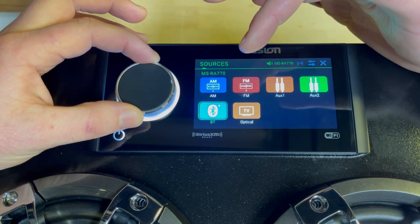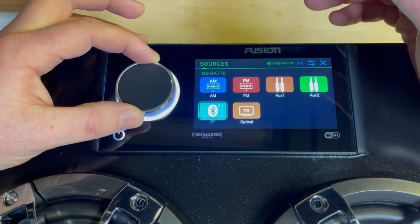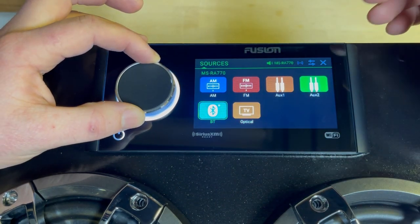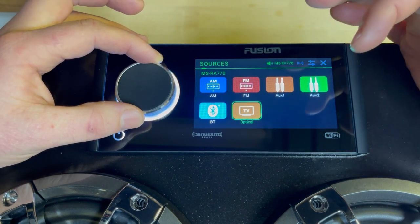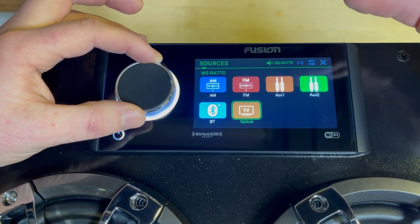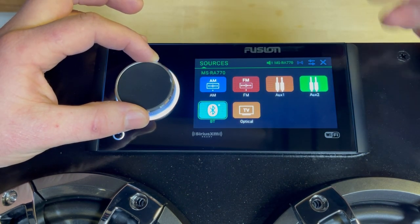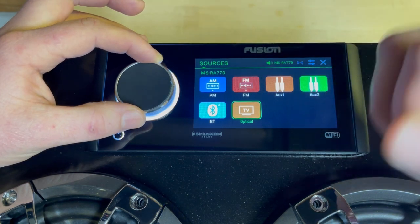We were already connected to our iPhone — you can connect to one device at a time, and as soon as you hook up to the Bluetooth device you can stream music directly to the unit. Optical, where it says TV, is a digital optical input. I picture this in use in a larger stereo or theater setup on a yacht or on a dock where you have a TV and you want to extend that TV source — whether it's a football game or whatever — to the stereo and the zones hooked up to the Fusion.